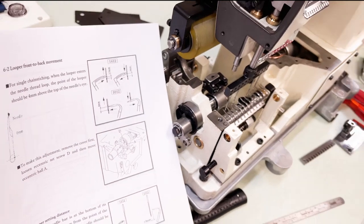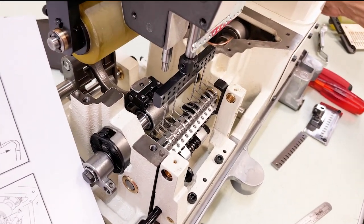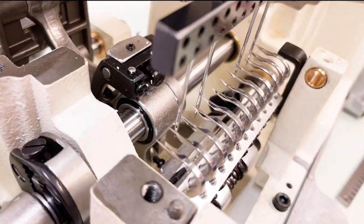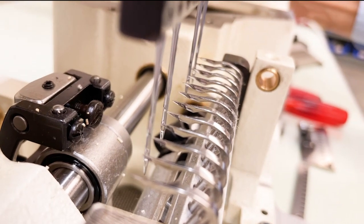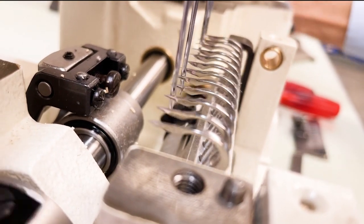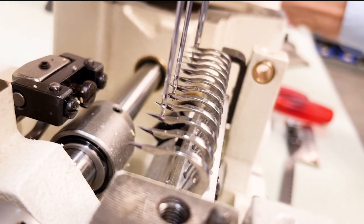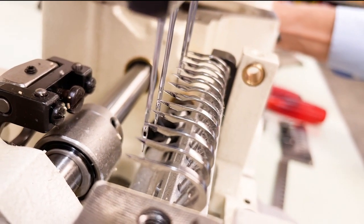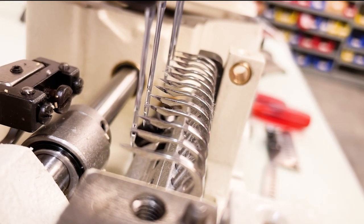As the loopers are coming in and the needles are going up, when the point of the looper gets to the scarf, you want to be 4mm above the eye of the needle. On the backstroke — needles coming down, loopers going back — again about the same position: 4mm above the eye of the needle.